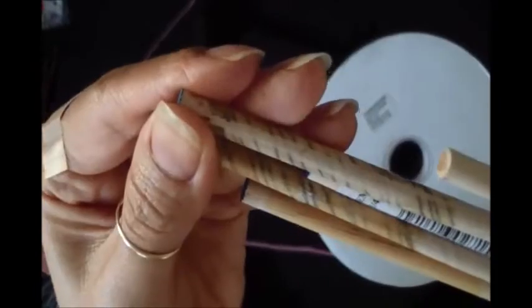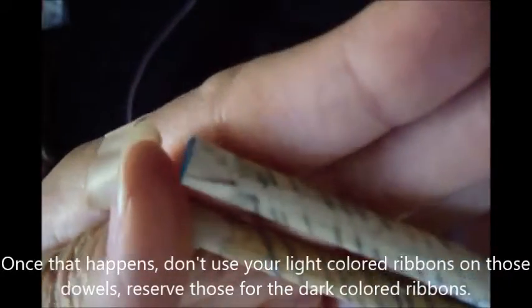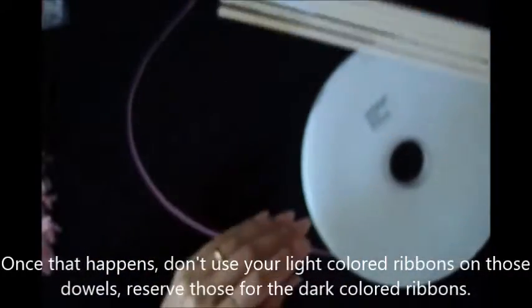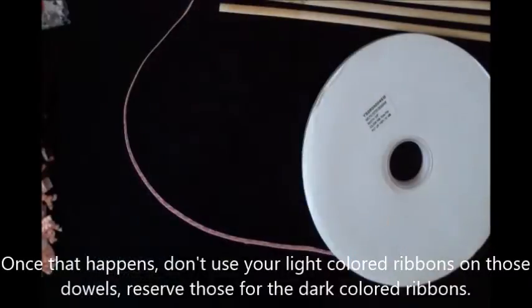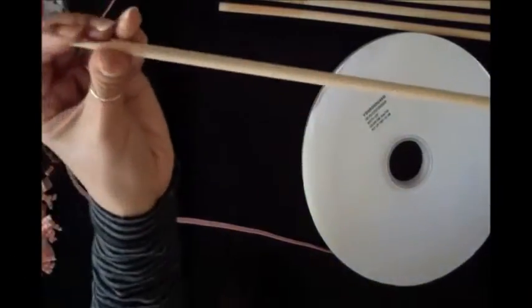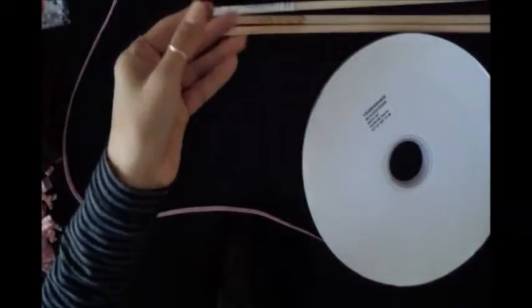Some of the darker color ribbons will transfer to the dowel. You can kind of see the edges of the dark ribbon — that may have been a black ribbon, or maybe blue. So don't use dark dowels on white ribbon. The dowels you can buy at any home supply store or even the craft store, and they come in many different diameters. Depending on if you like them really small or really thick, you can see the difference in the diameter. Then just cut them down to size so that they'll fit in your oven.